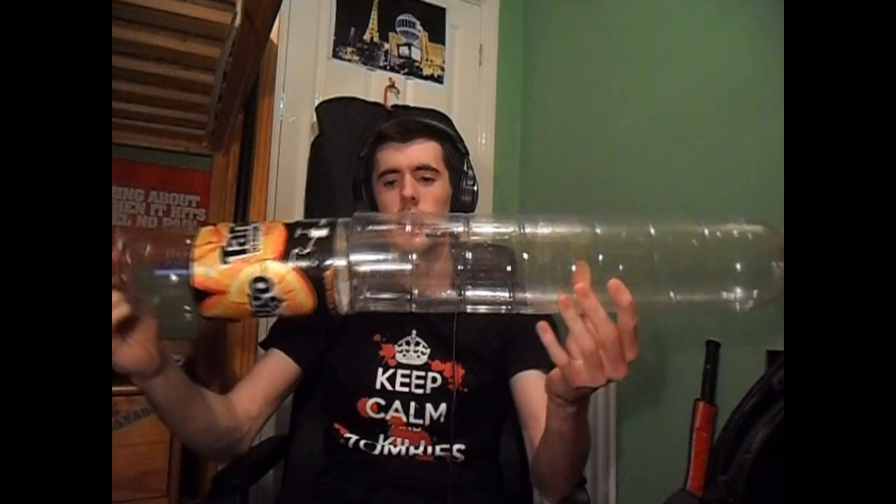Also you want to use a fizzy drinks bottle for this, not a still water bottle or anything, because fizzy drinks bottles are made to hold in the pressure, which you're going to be causing to actually make your rocket fly. So what I've done is I've got some fizzy drinks bottles - Tango. I'm not sponsored by them at all, but I should be because this video might get a few views.